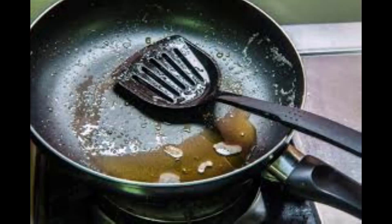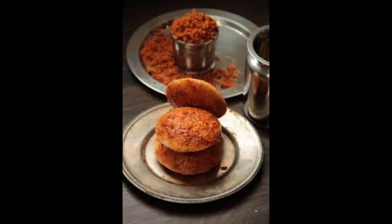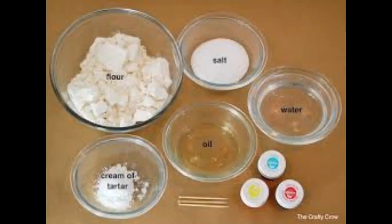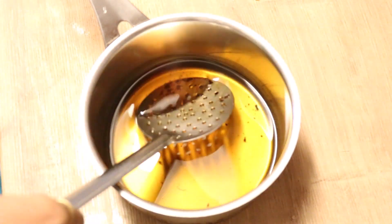The two ways I consider safe for using the deep fried oil are: one, for idli milagai podi — that is chutney powder — where you don't have to heat the oil again. You just mix it with dry chutney powder and eat it with idlis, or even with parippu podi mixed with rice. The other safe use is for making play-doh for kids, since it's only going to be played with and not eaten.